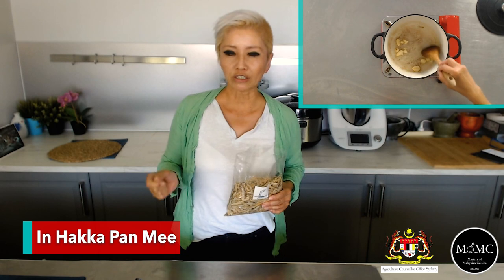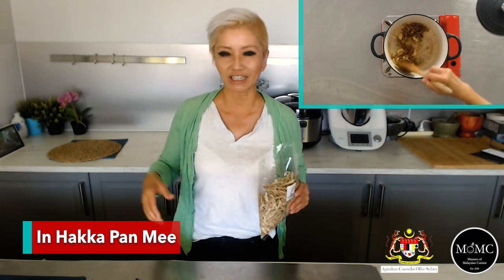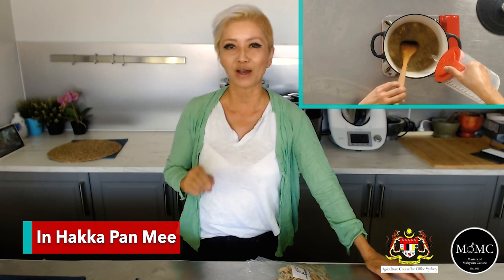Panmee is handmade wheat noodles — back in the day they were pulled by hand, cooked in a broth made with Ikan Bilis soup. The way you make the Ikan Bilis soup is to rinse the Ikan Bilis in cold water, then sauté it with oil, lots of garlic, pepper, and a little salt, and simmer it until very flavorful. I cook the noodles separately using a pasta roller these days, serve it with lots of choi sum Chinese greens, and chili garlic condiments. It's one of my absolute favorite Hakka dishes.